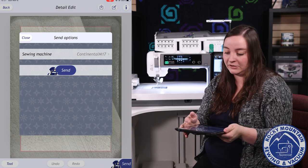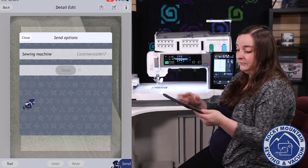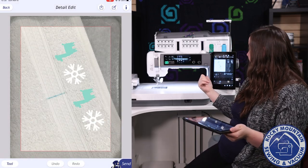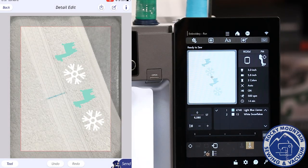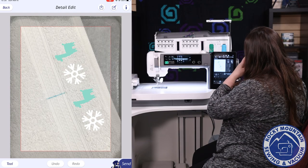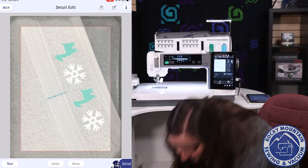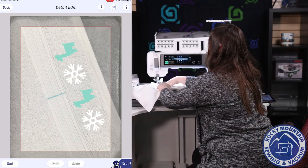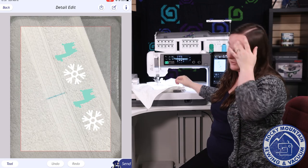It'll ask me which machine are we sending it to — obviously this one here. I'm going to hit send and then watch what happens on the screen. There it is, it's already on the screen, slightly cockeyed, ready to go. So then when I go to embroider and put my hoop in, it will end up hooping perfectly straight.